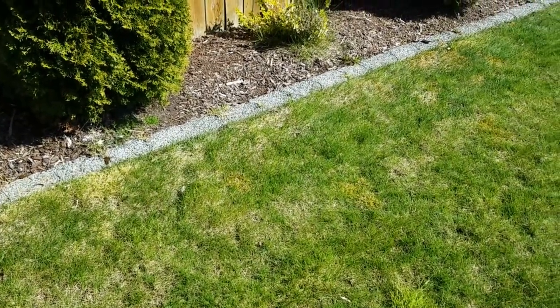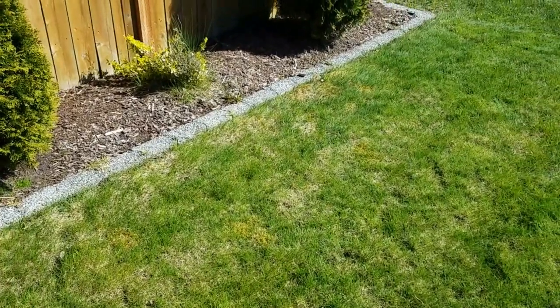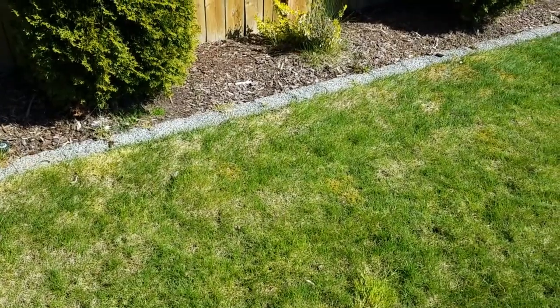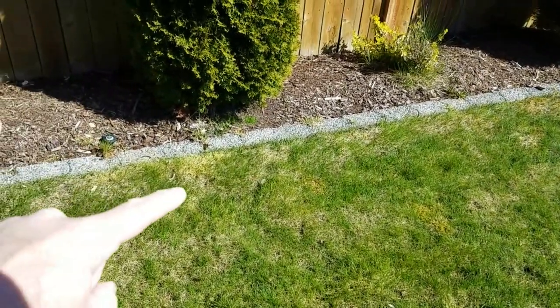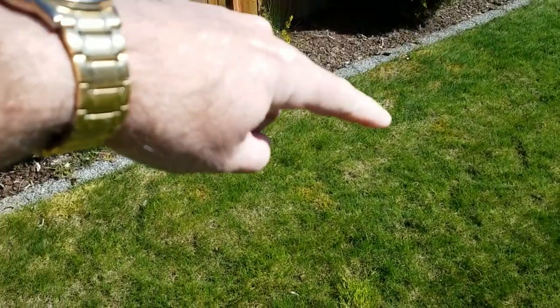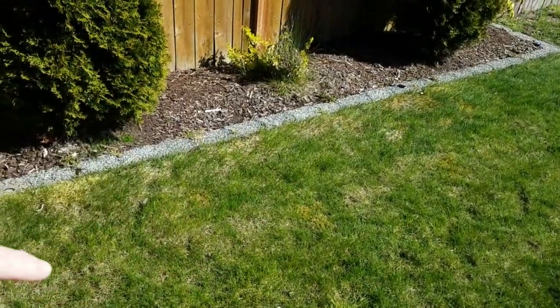This area is the backside of my front yard and as you can see it does get some sun in the afternoon but mostly not until after about 1 or 2 o'clock. Maybe hard to see but there's moss pretty much all along this edge and then creeping out into the lawn right here and out into here.